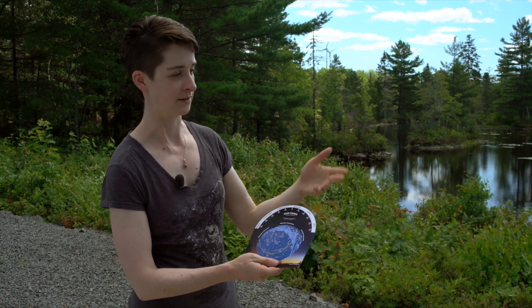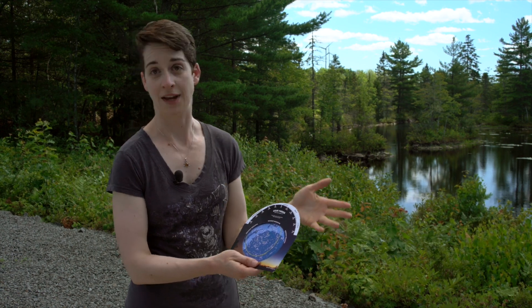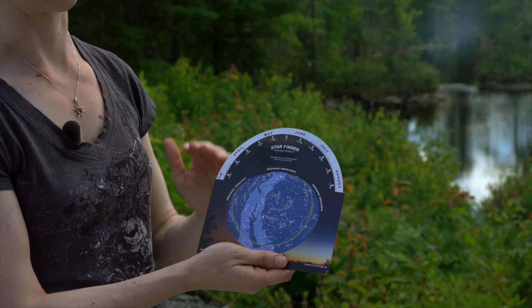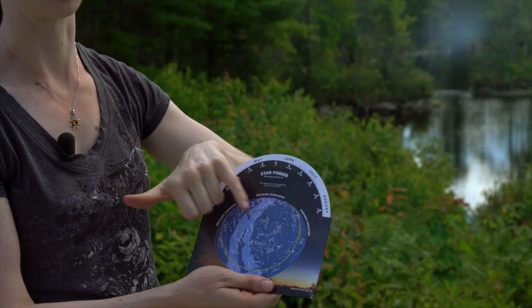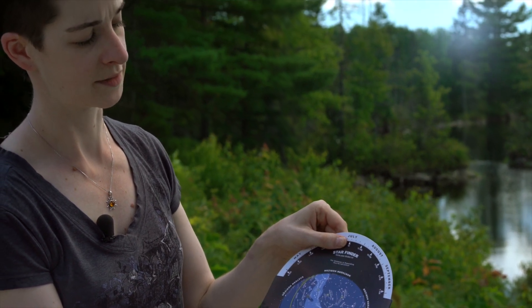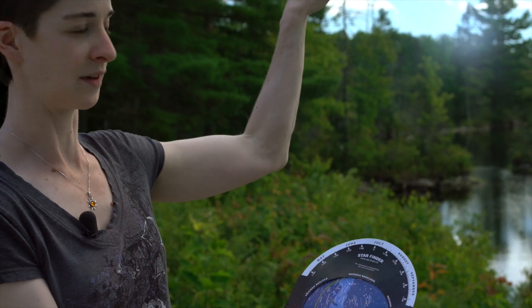Once you have assembled your Starfinder, you want to start using it underneath some dark skies. The first thing you want to do is dial in the time of day and the date. So let's say today is July 30th — take this, rotate it counterclockwise to July 30th. You'll see the stars rise in the east and set in the west. So to July 30th at 11pm, align the date and the time, and it'll picture what the night sky will look like.